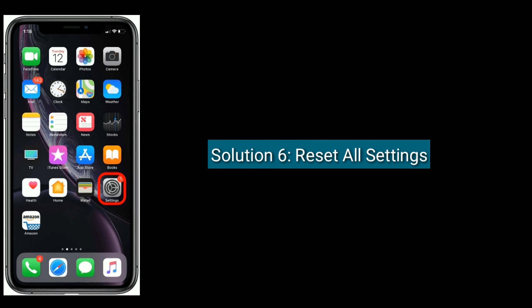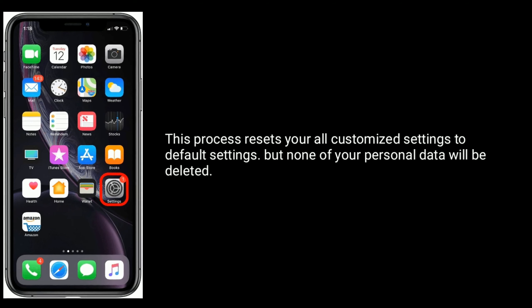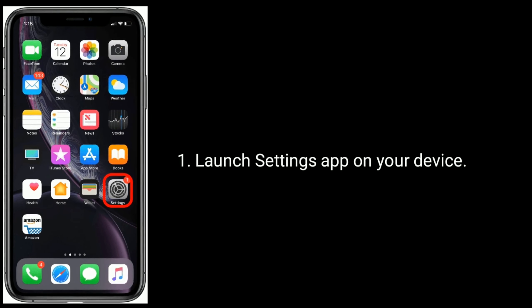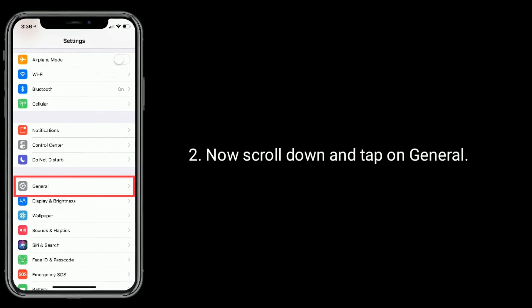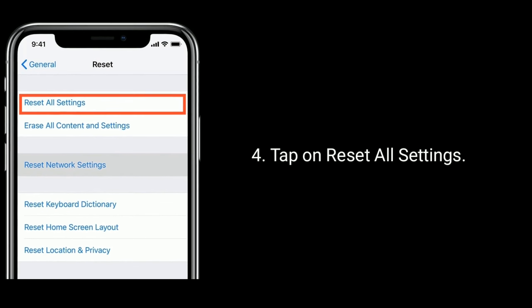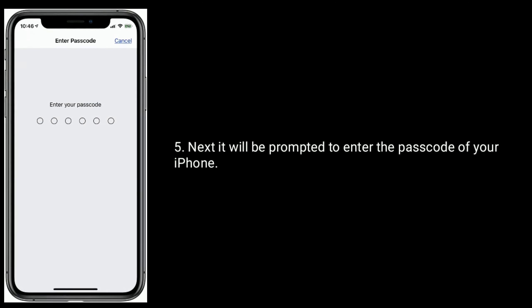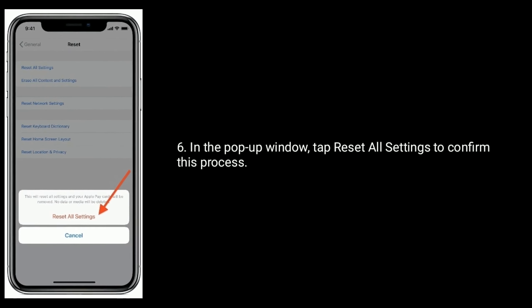Solution 6 is to reset all settings. This process resets all your customized settings back to default, but none of your personal data will be deleted. Launch the Settings app on your device, scroll down and tap on General, then tap on Reset at the bottom. Tap Reset All Settings. You will be prompted to enter your iPhone passcode. In the pop-up window, tap Reset All Settings to confirm.